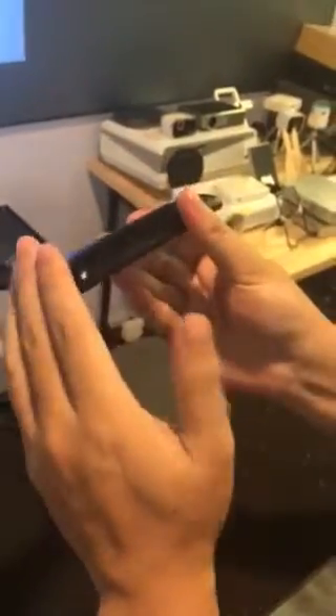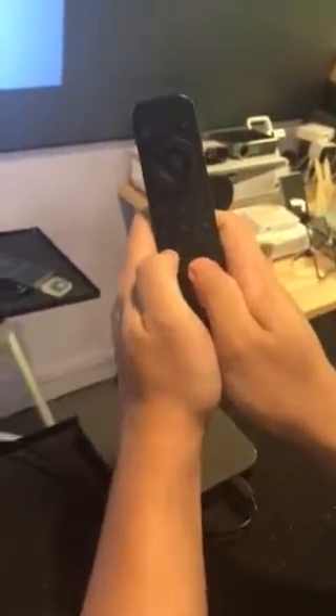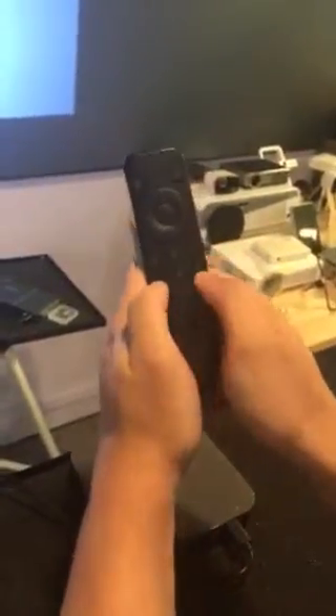Make sure you have a battery inside the remote, then press the volume buttons — these two buttons, as shown on the picture — press these two buttons.